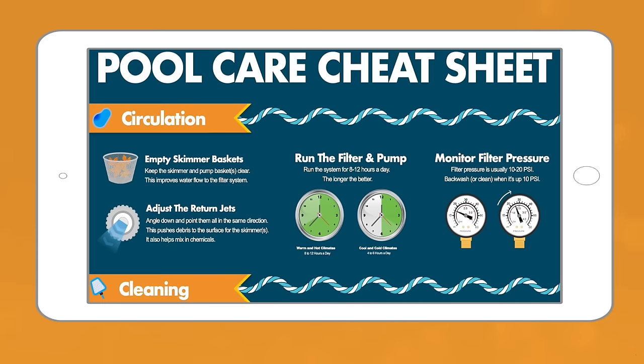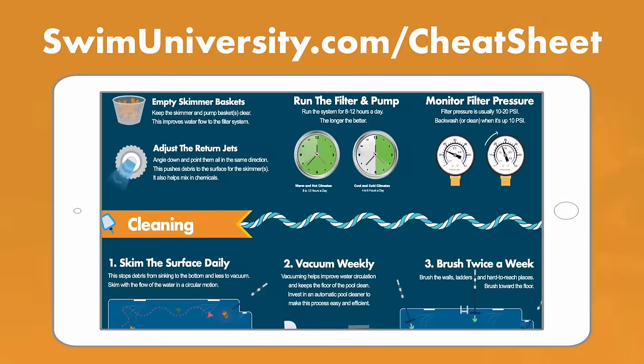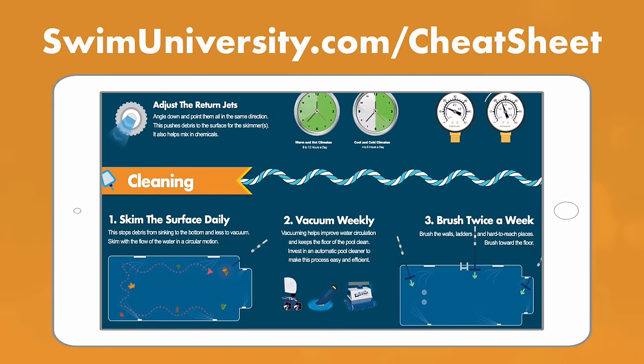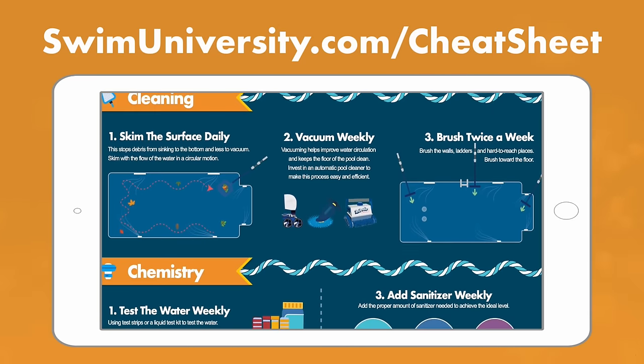Before we continue, if you want more help taking care of your pool, be sure to grab our free pool care cheat sheet at swimuniversity.com/cheatsheet. It's totally free and will help you keep your pool clean and clear all season long.